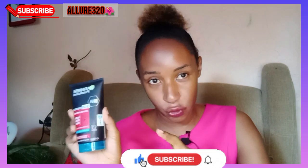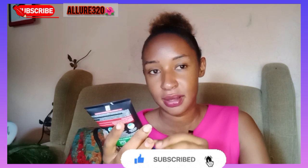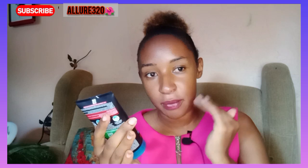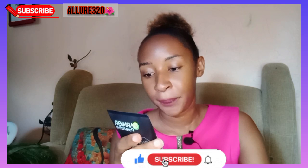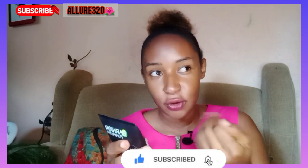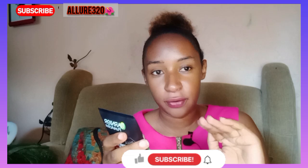This is a wash, it is a scrub, and it is a mask. You can use it just to wash your face, you can use it to scrub your face — it's so gentle — and you can also use it as a mask. If you want to wash your face with it, you can use it daily instead of your normal soap, just how you wash your face normally.